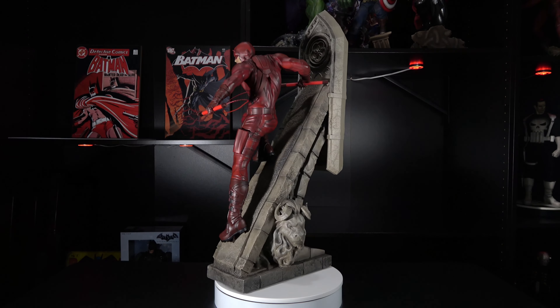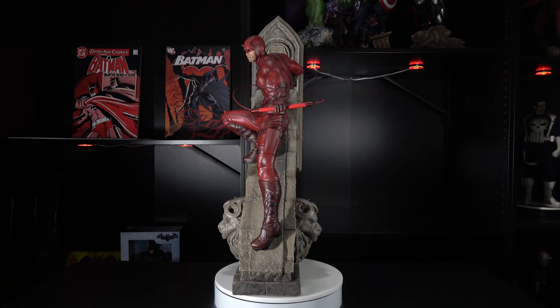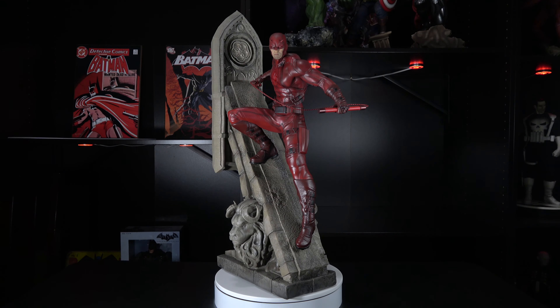Despite a few flaws, this Daredevil statue makes me want to buy more Daredevil statues, and I don't even have a big crush on the character. It also makes me want to buy more statues from XM Studios. This Daredevil statue is great and I think it is one of the best in my collection. If you get the chance, you should really consider adding this statue to your own Marvel collection.